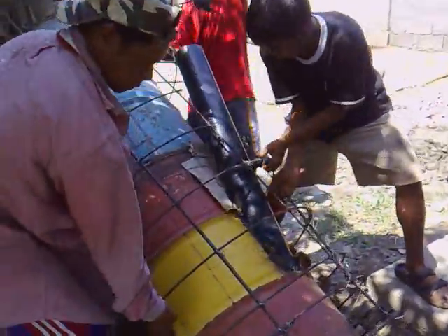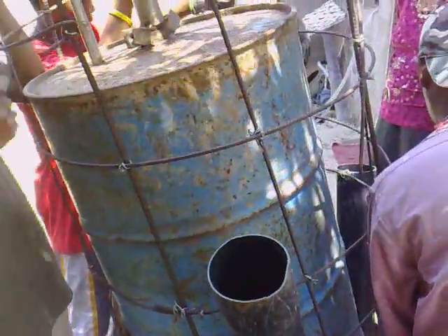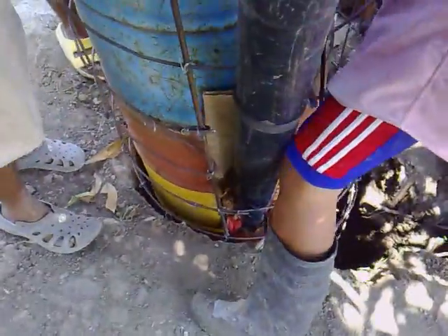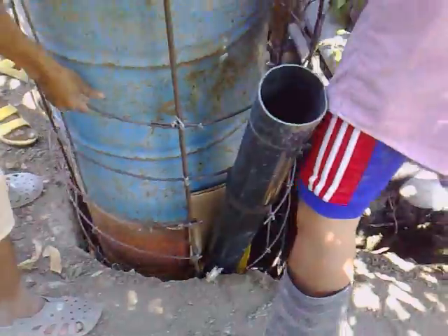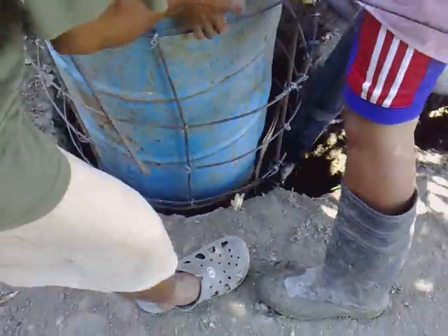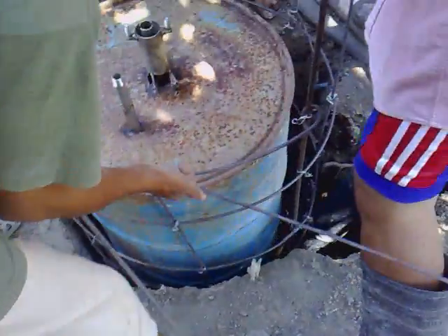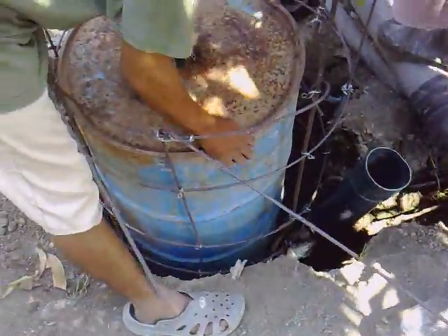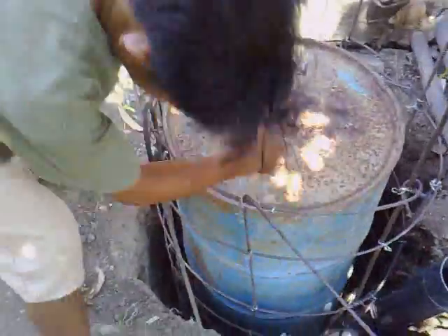Good morning, this is Box and we're about to put ourselves — our biogas — inside the hole, and we're now about to pour concrete on it.